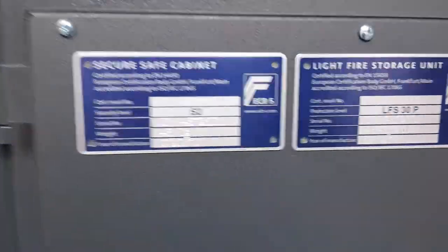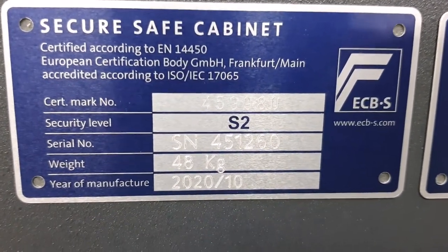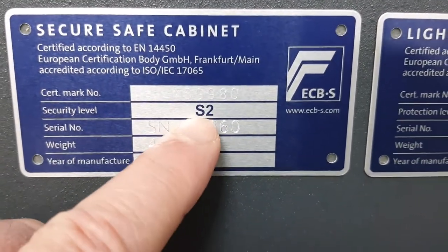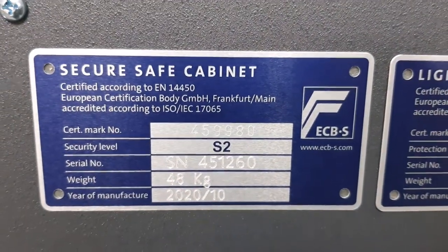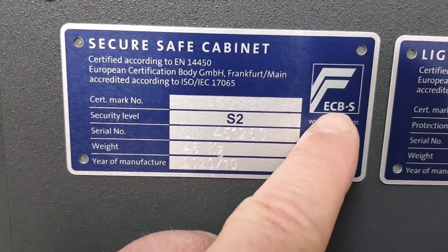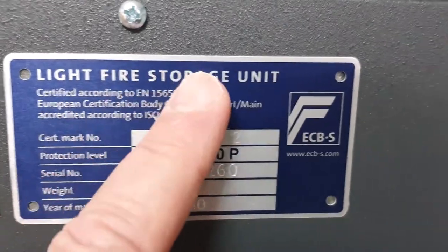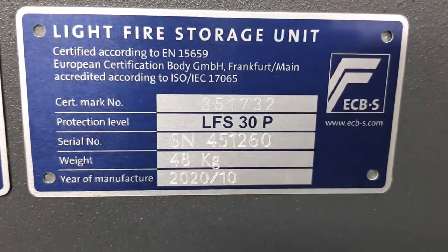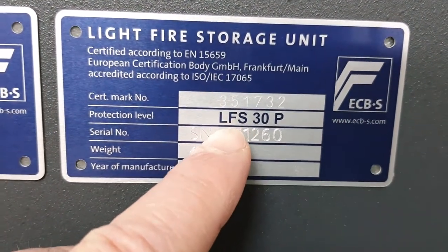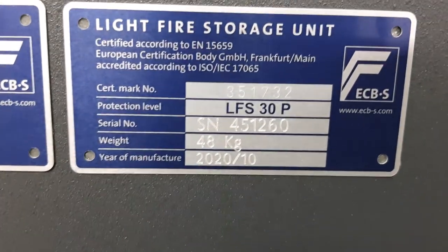Looking at the inside of the safe door, we see the plates that identify its testing. The first plate is for burglary resistance: this safe is certified and tested to EN14450, subcategory S2 — that's where you get the rating of £4,000 in cash or £40,000 in valuables, certified by ECBS. Because it's also a light fire storage unit, there's a second certification plate to EN15659, rated LFS — light fire storage — 30 minutes paper protection, also from ECBS.